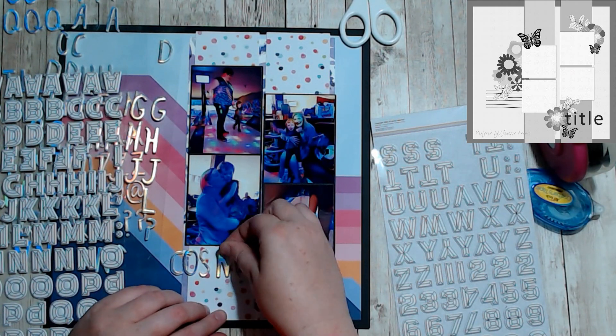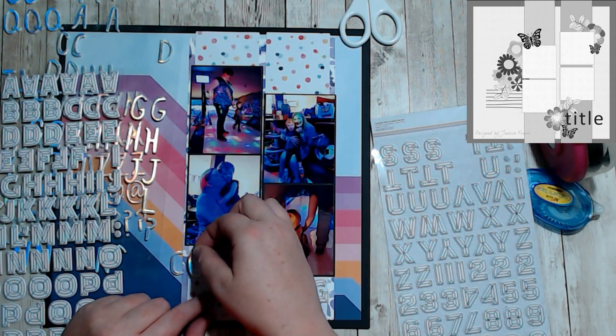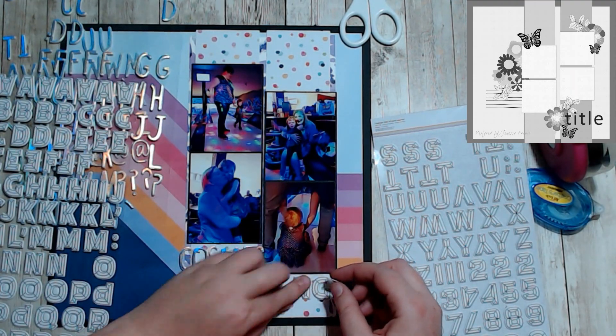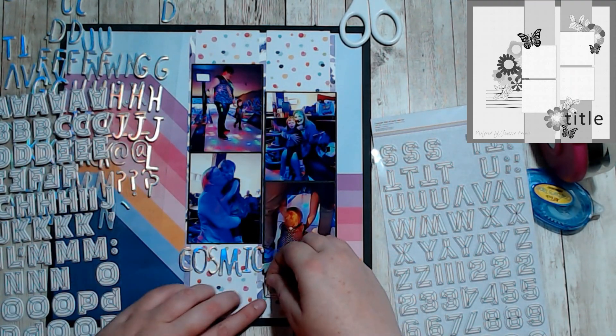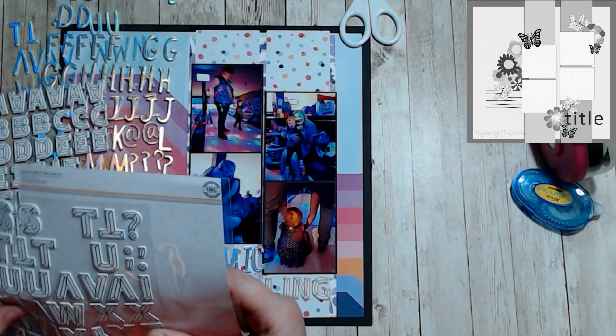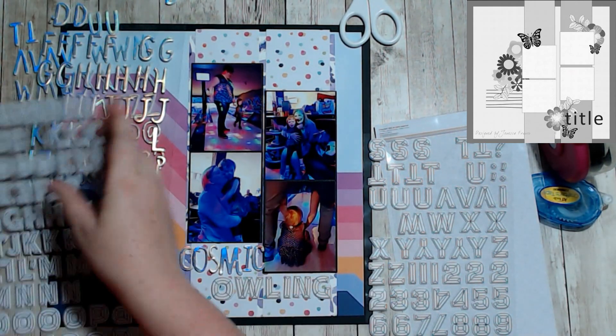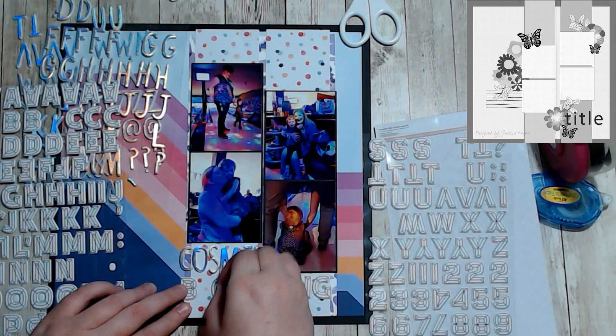I didn't want to create a cluster where my title was just because it was very low at the bottom, and I felt like it would take away from the actual thickers and that beautiful iridescence.